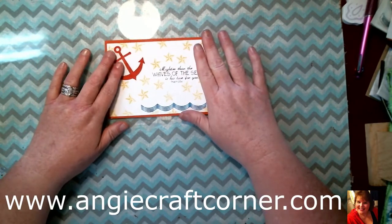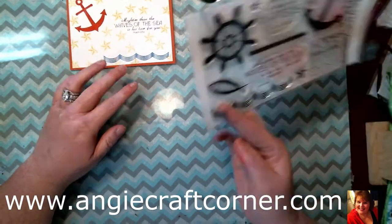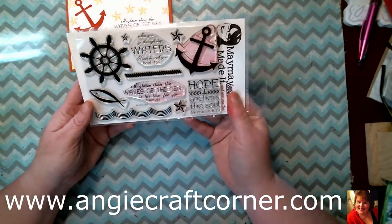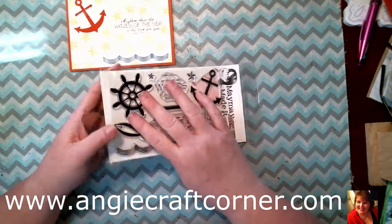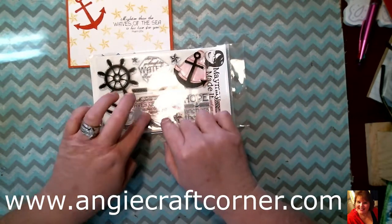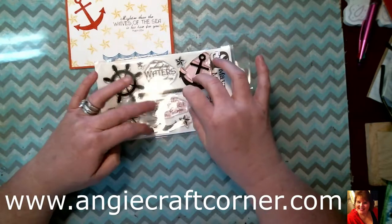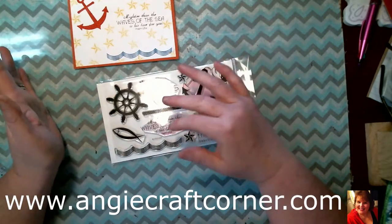This set came from MayMay Made It, and here's the set. As you can tell, I have used it a few times — actually I just used it this morning. If you are looking for Christian stamps, MayMay Made It And You Can Too is the best place to go get them, because she's got all kinds of them. We are going to use these three stamps and the anchor.